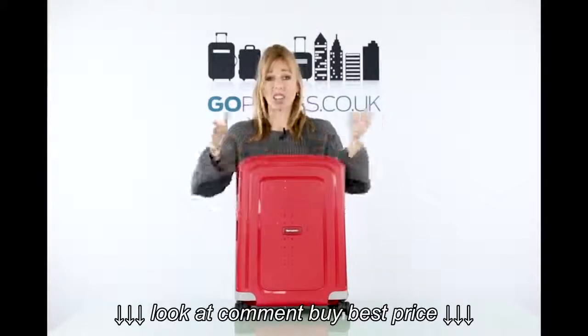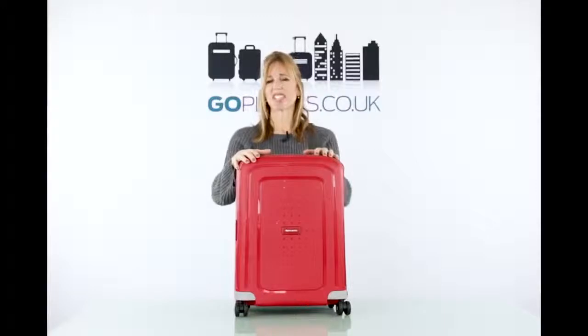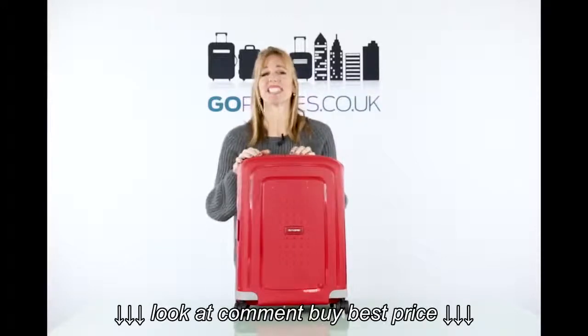Hi, let's talk suitcases. Are you going on holiday? Have you got the right suitcase? Obviously not, because you're looking at suitcases now.